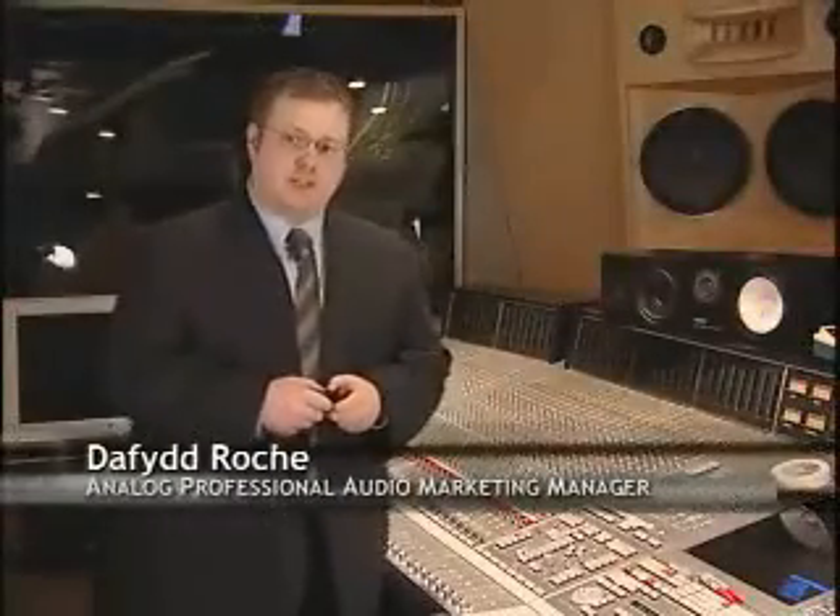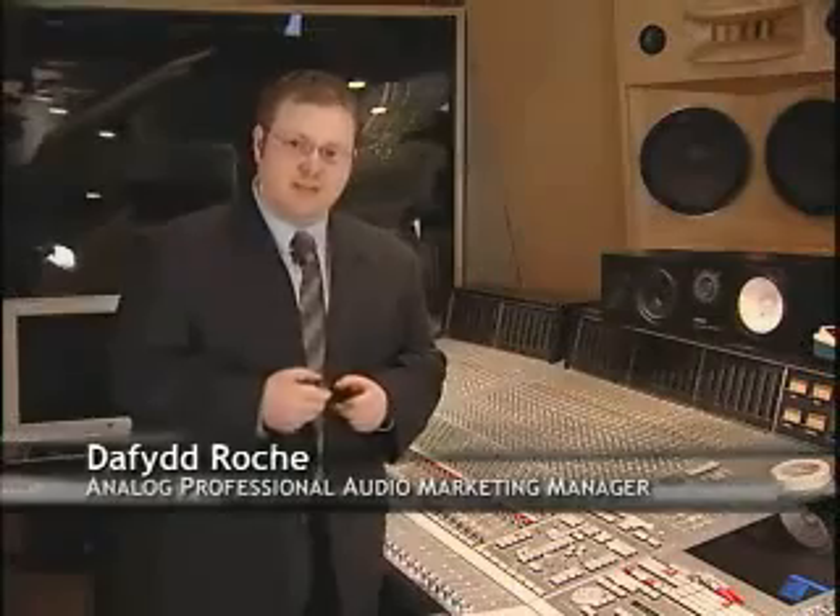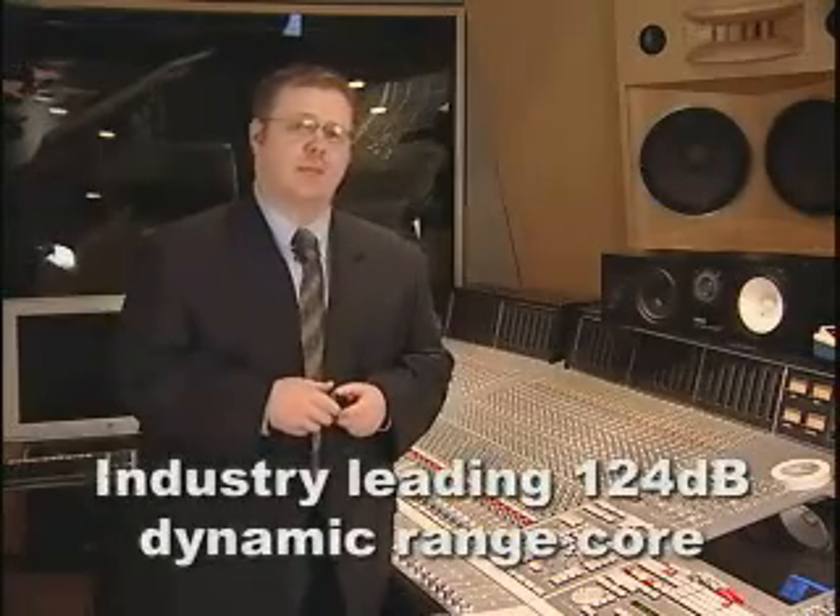Hi, my name is David Roach. I'm TI's Analog Professional Audio Marketing Manager and I'm here today to introduce to you the PCM4222 and PCM4220. Both are stereo A to D converters based on an industry-leading 124 dB dynamic range core.